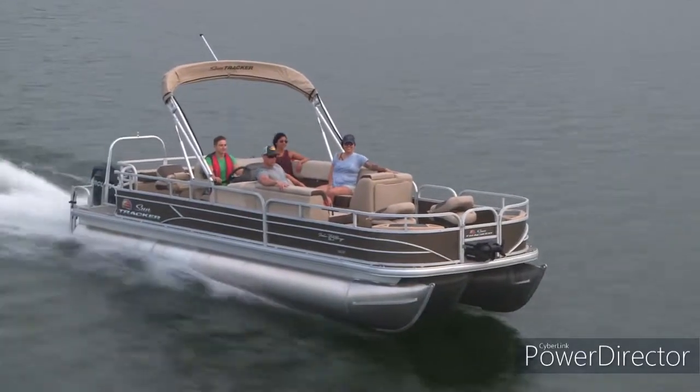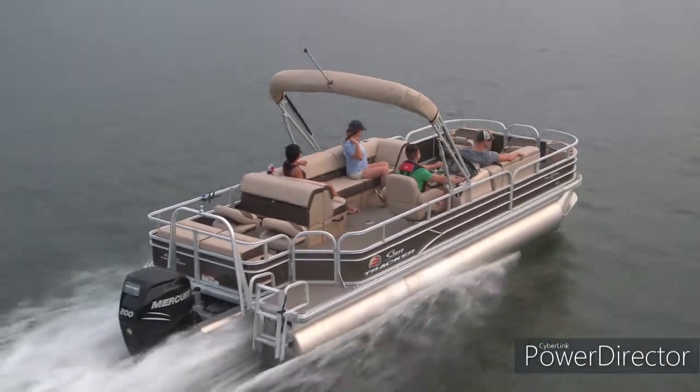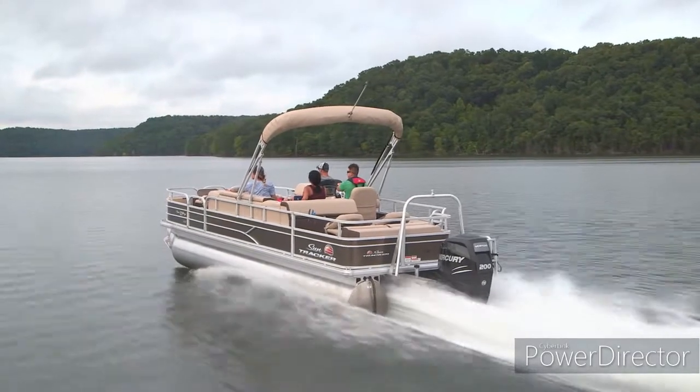When it comes to power, all SunTracker boats are factory-rigged with Mercury outboards by Mercury-trained technicians, so every motor meets Mercury's specifications for optimal performance.